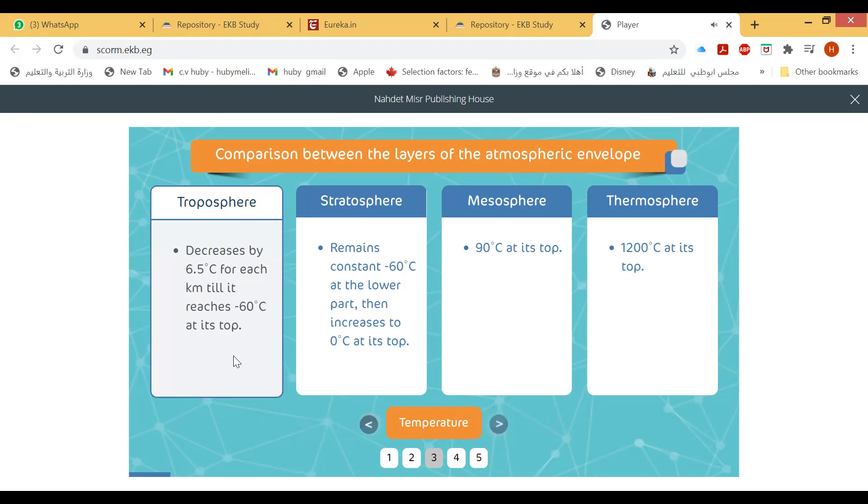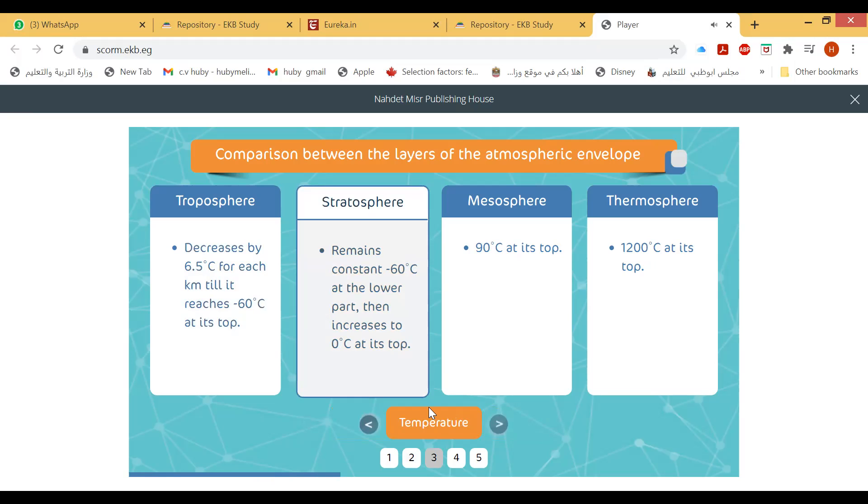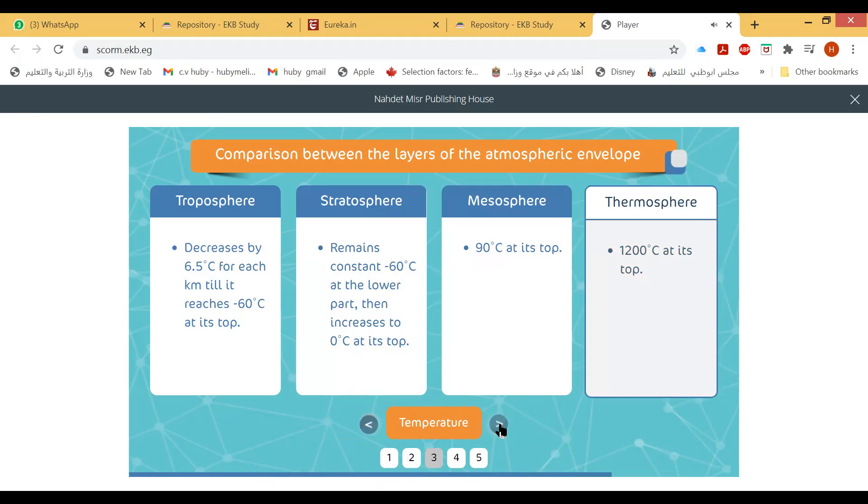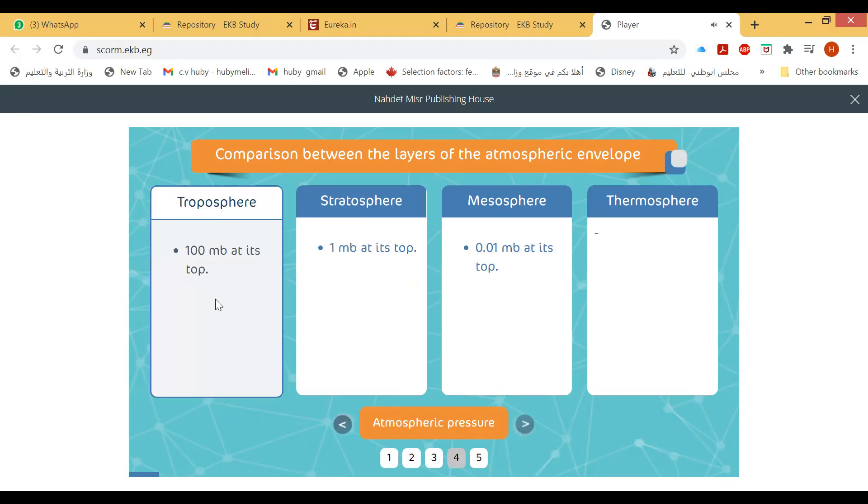The temperature in the troposphere decreases by 6.5°C per kilometer until it reaches −60°C at its top. In the stratosphere, temperature remains constant at −60°C at the lower part then increases gradually to 0°C. The mesosphere temperature decreases and reaches −90°C at its top. The thermosphere's temperature increases rapidly, reaching up to 1200°C.